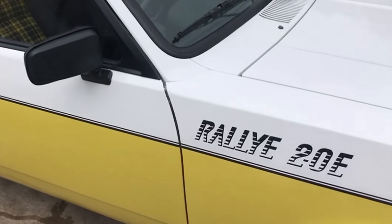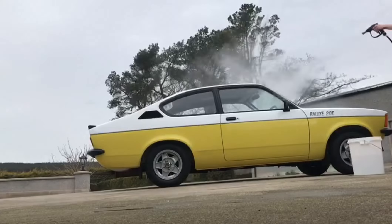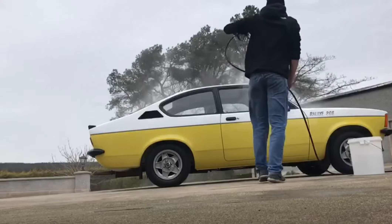A quick tip about washing a car like this: all the badges and decals are stickers. So whenever you're using a power washer — or even if you're not — just don't point it too directly at them.